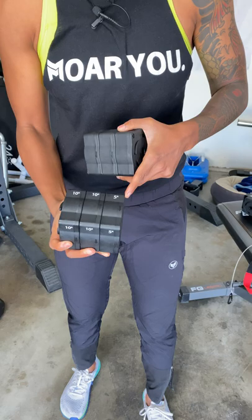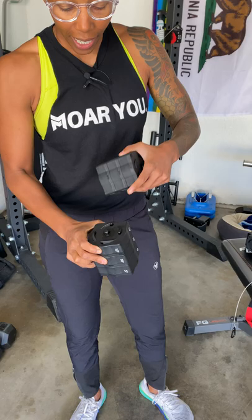They've also upgraded the plates. These are the original plates, and these are the newer ones. The biggest thing you'll note is that they have indicators for which side of the unit each plate goes on, because they can't go on both sides. I do believe they've changed the actual pins a little bit.